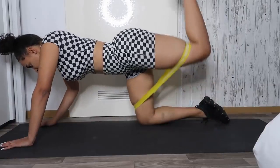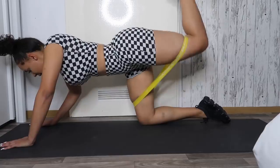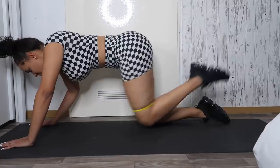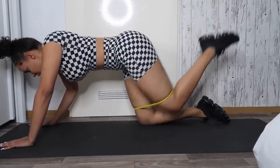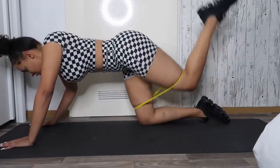Here I'm doing the other leg. If you want, you don't have to use the extra heavy or heavy resistance band — you can also use a lighter one so the workout is a little easier. But the stronger the band, the more intense the workout is.